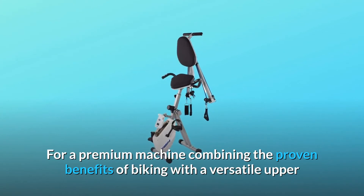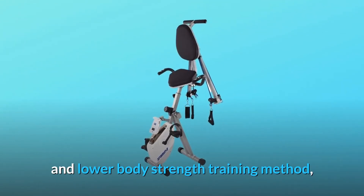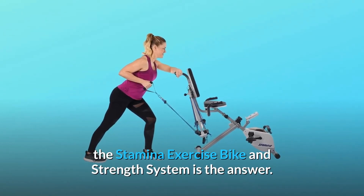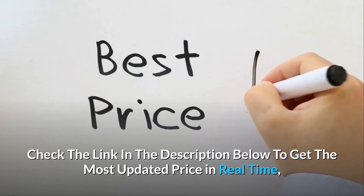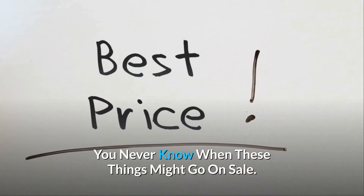For a premium machine combining the proven benefits of biking with a versatile upper and lower body strength training method, the Stamina Exercise Bike and Strength System is the answer. Check the link in the description below to get the most updated price in real-time — you never know when these things might go on sale.